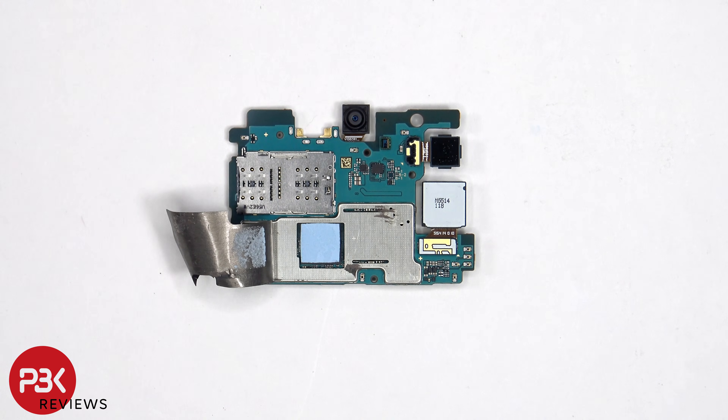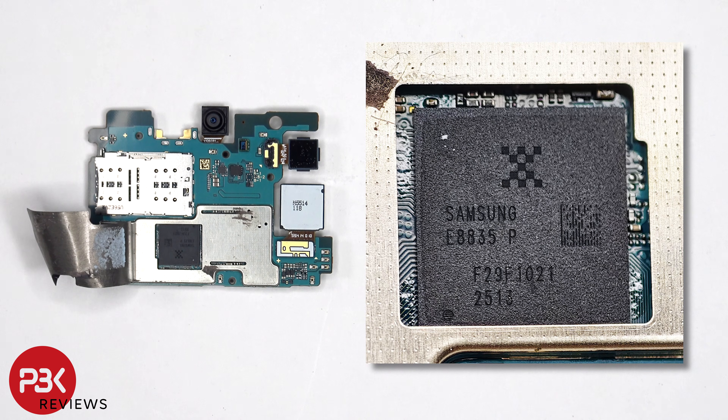Once the graphite pad has been peeled back, we can see a thermal pad which sits on top of the processor. Here's a better look with the thermal pad removed.